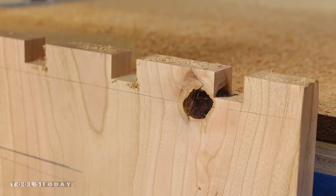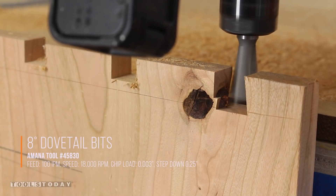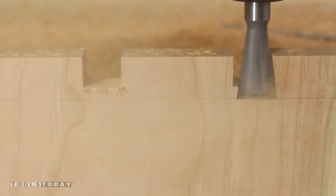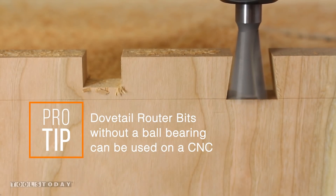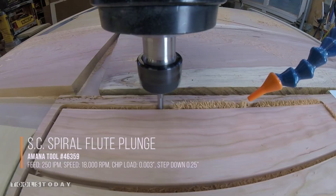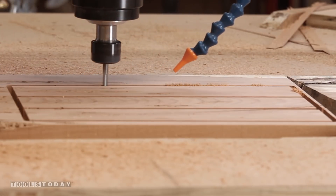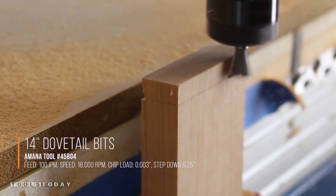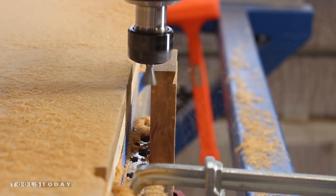Once most of the material from the tails has been removed, I'll come back with the dovetail bit and clean up the sides and bottom to get it to be the right tail shape, going slow to get a nice finish with no tear out on the edges. Then back on the CNC with a straight bit just to cut out the drawer front. With the drawer divider mounted vertically in the CNC, I'm using the same dovetail bit I used to cut into the sides of the carcass to cut the fit, just sneaking up on the perfect fit to get a nice surface finish.